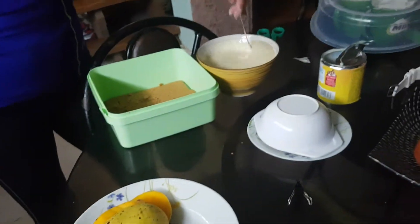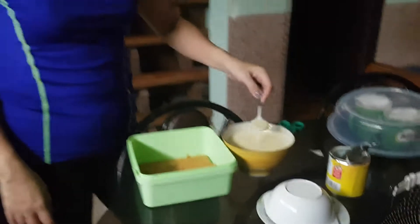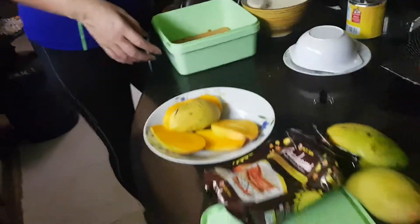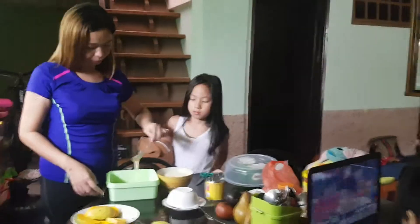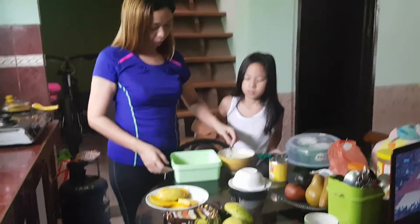Alright guys, see you on part two. Just add the layers here, add the cream and put the mangoes. Don't pour them. Alright guys, if you want, subscribe to see part two and our last video — our cooking videos. Alright guys, bye!